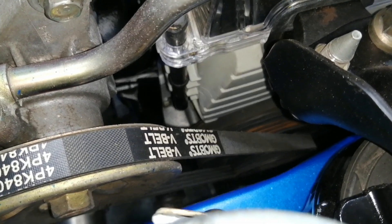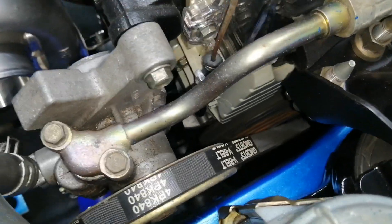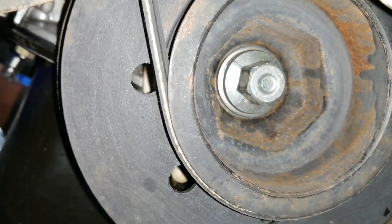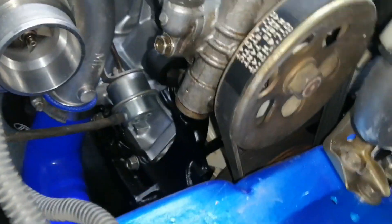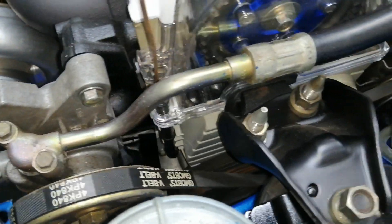To get the dipstick tube out — it kind of clips onto the cover over here — the only way to get the cover off is to get the tube out. I'll see if I can work around it, probably not. You also have to take out the pulley down here, so you'll need to take out this bolt and then take the pulley off, which will take off the belts because the cover does go behind the pulley.